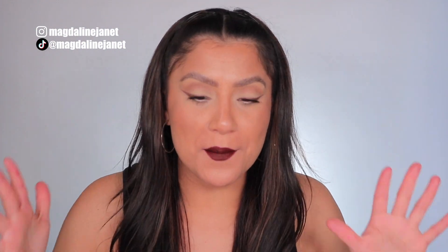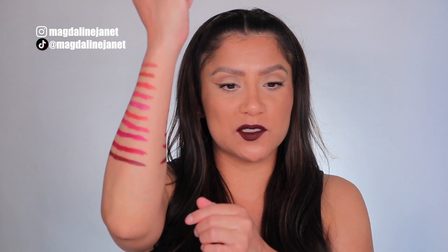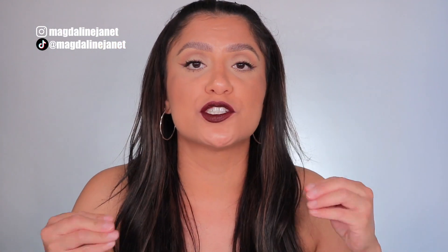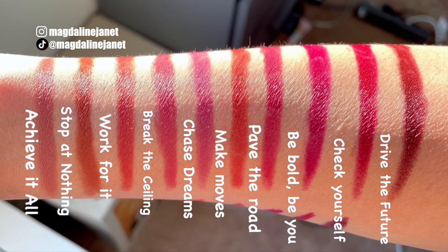I forgot to mention — I had done the NYX lip swatching video right before this one, so my lips were stained. But I wanted to show you the swatches I did on my arm so you guys can get a better look. These lip crayons are beyond beautiful — literally every single shade is my favorite. I wanted to show you daylight swatches on my arm so you can see the undertones of these beautiful shades clearly.